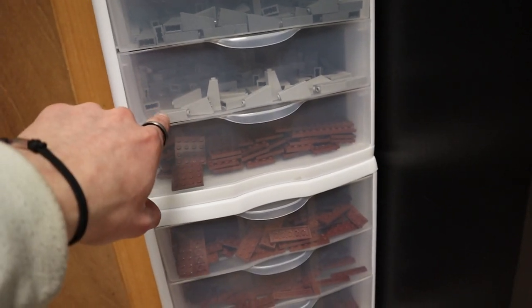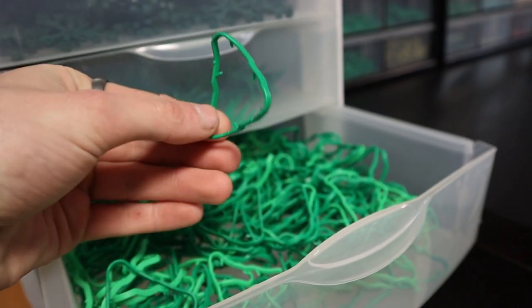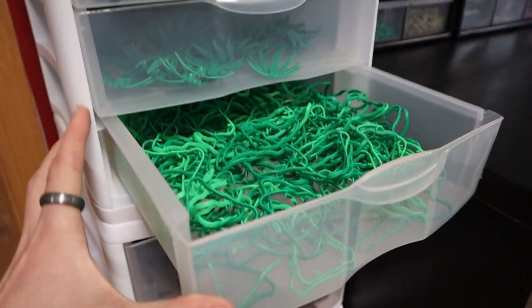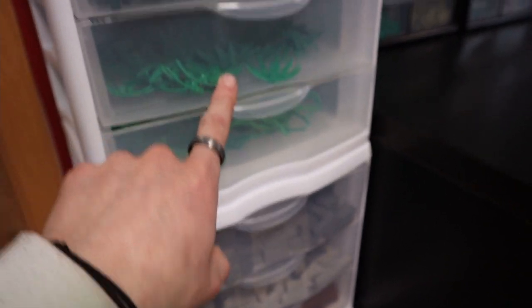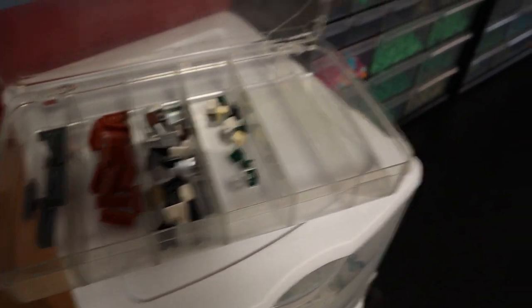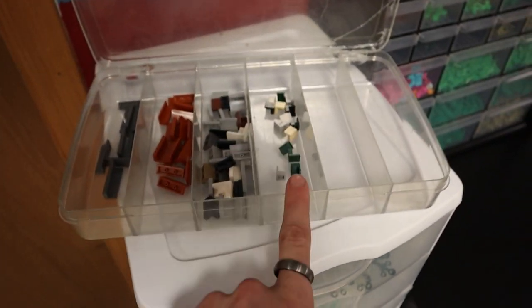Here I have light bluish gray and dark bluish gray mountain slopes. These are all of the sprue things from the jungle plants — I didn't want to throw them out because they're useful for vines and stuff, so I had a ton of them left over. Then I have palm tree leaves and dark green leaves. This thing up here I'm not really sure what to do with — I had a bunch of these panels, so I just chucked them in here for now. I have one by fours, one by threes, one by twos, and one by one panels, and I'll fill out the rest as time goes on.